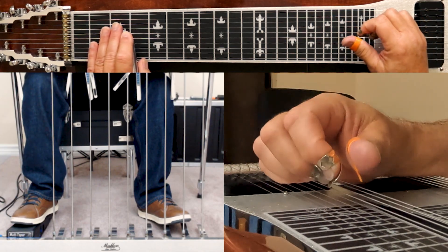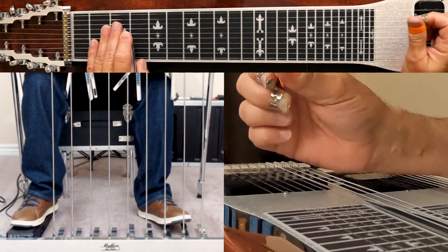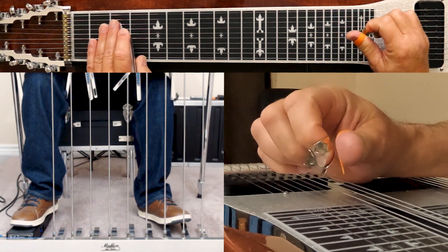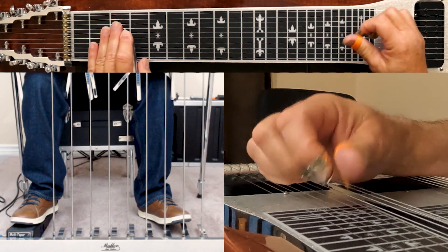The 7th string here, we're at the 3rd fret, is the 2nd scale degree. And if you play that 6th string, that's the 3rd scale degree. So that's why this is a 1, 2, 3.